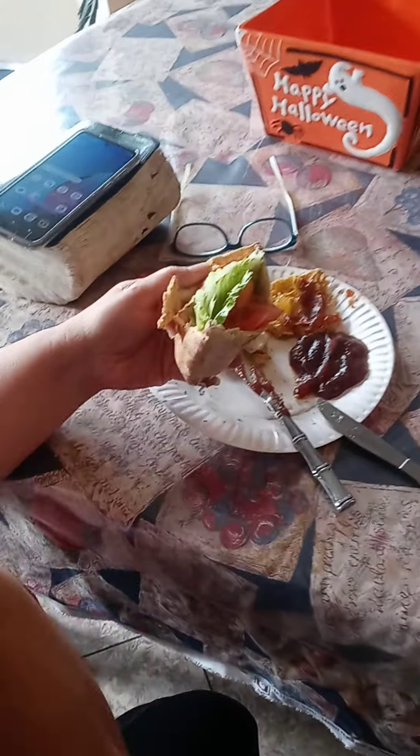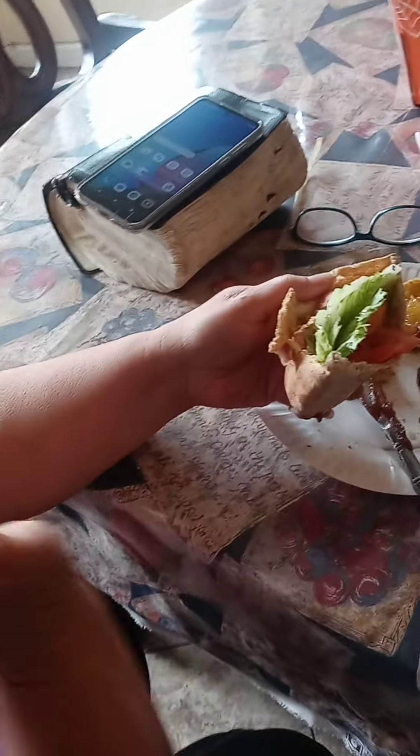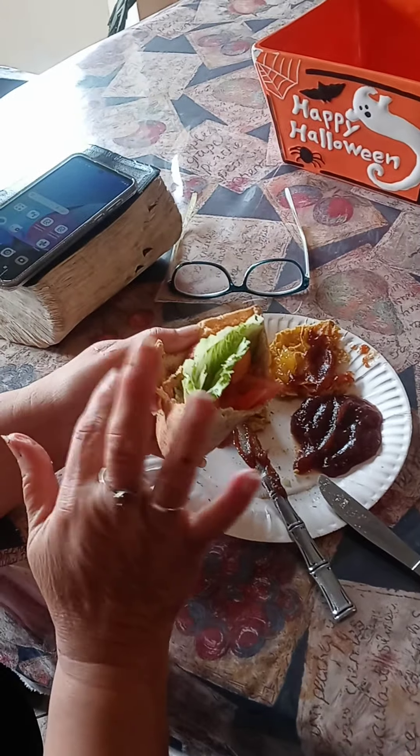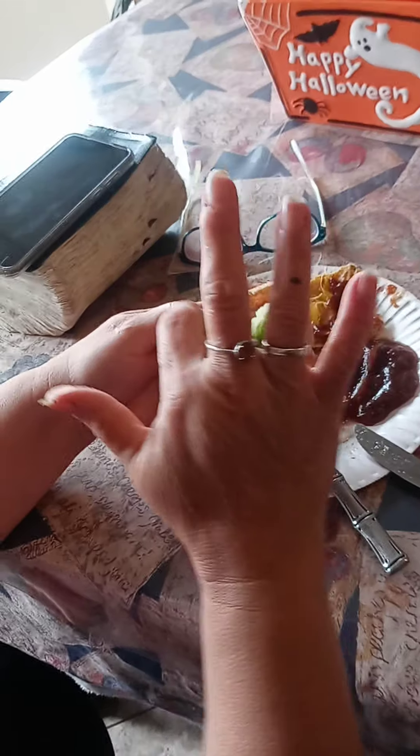Hey Kath, what's that? It looks delicious. Well, this is a pita bread. I put olive oil, Italian seasoning, and some garlic powder on top and put it in the oven to cook. This is chicken salad that I made.